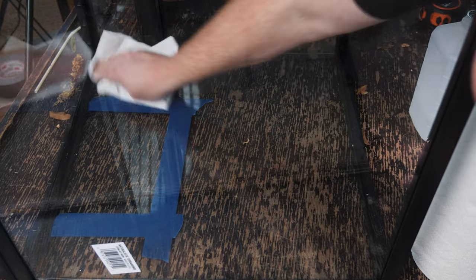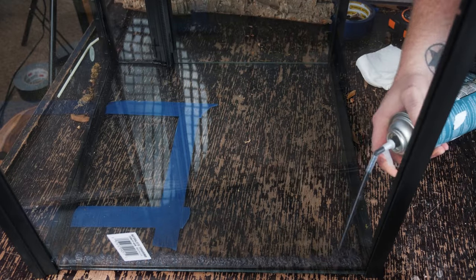I'm using a Zoo Med 36 by 18 by 18 double door enclosure — it's essentially a 40 gallon. I'm going to wipe it all down with isopropyl alcohol.